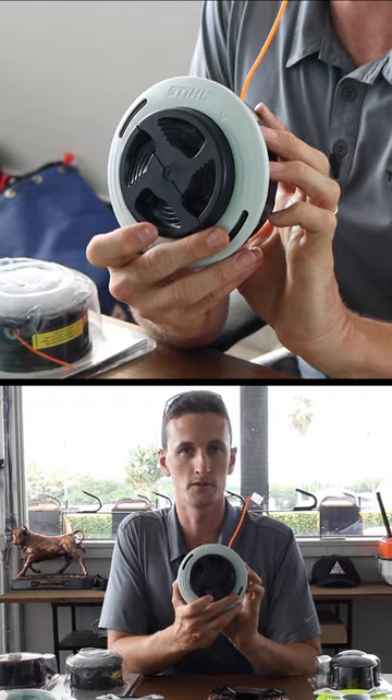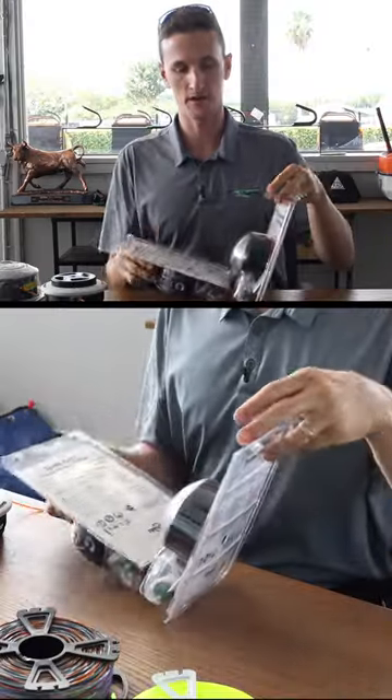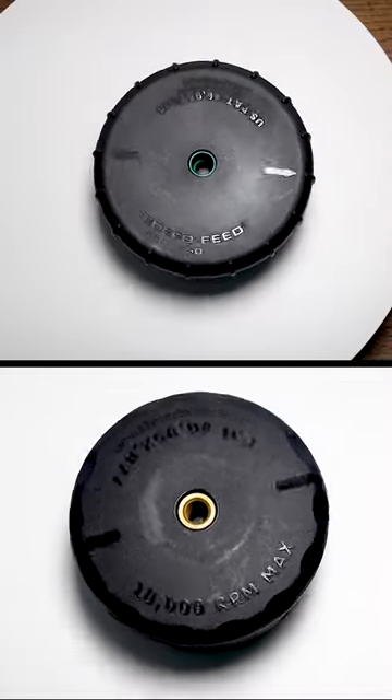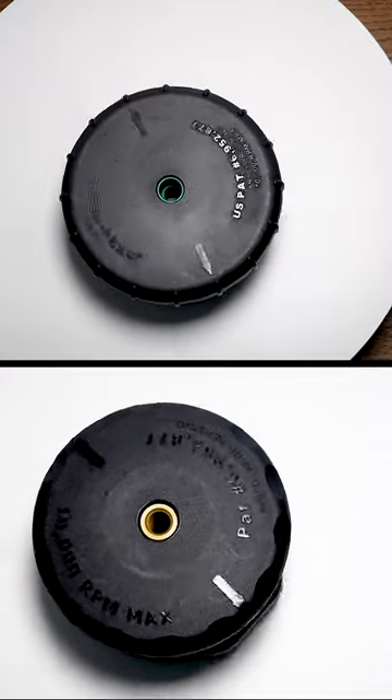Next, the 26.2 — it's called AutoCut 26.2. This is from an aftermarket company called Rotary. If you have a smaller horsepower unit, you need to go with the smaller head because it's going to take more power to run this bigger head.